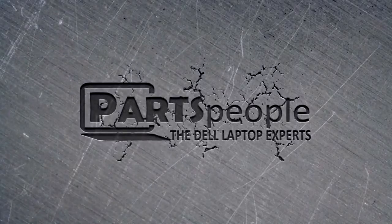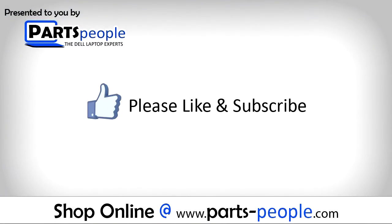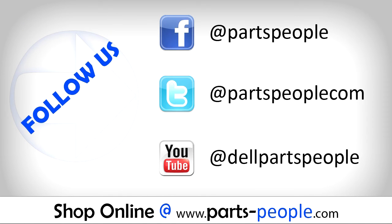Parts people dot com. We hope you found this tutorial useful.